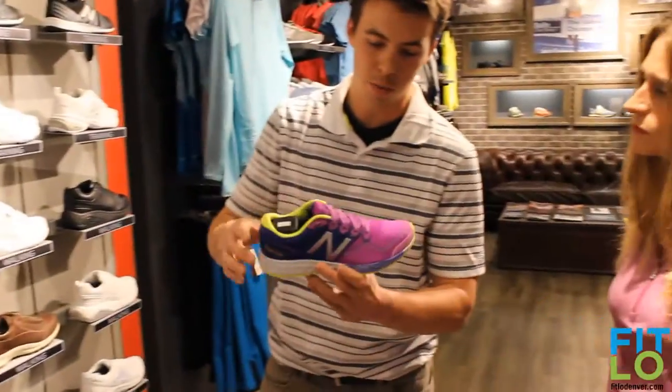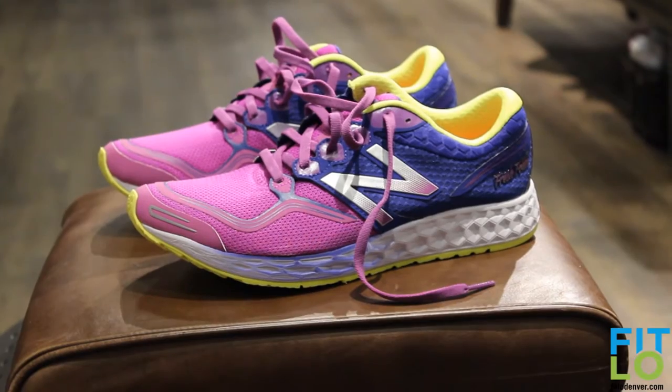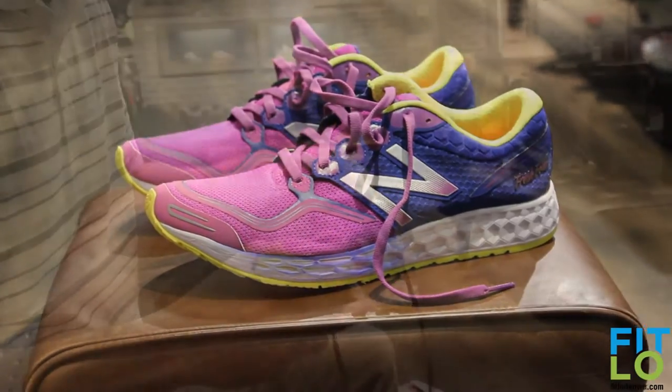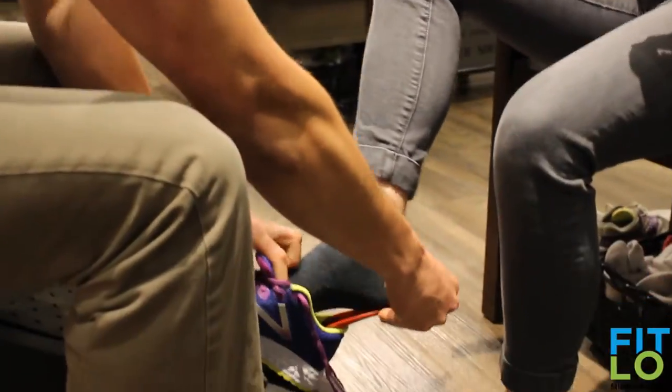A minimal style running shoe would be something more like this. You can see there's just a little bit more cushioning and once you put them on your feet you can tell the difference with the cushioning. Neutral, lightweight — this one's about seven and a half ounces, which is our lightest.